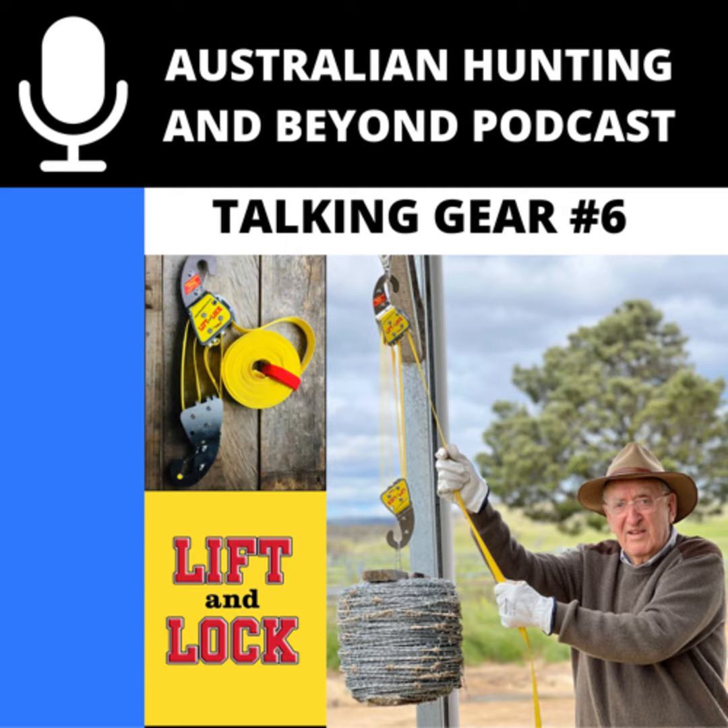That was one of the things we set out to do, but the main thing was that with all the old systems, you lifted with both hands and if it was heavy, you had to hold it with one hand and tie it off. I set out to build something that you could lift with both hands, let it go, and it locked in position — and that's where we finally got to, and it works well.